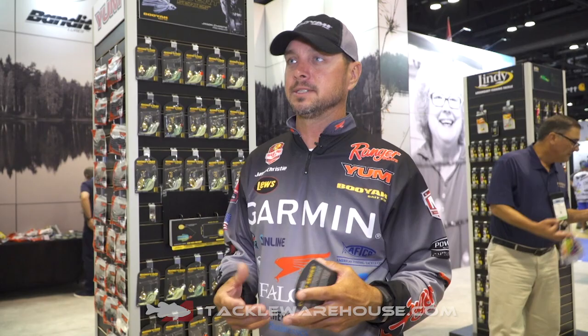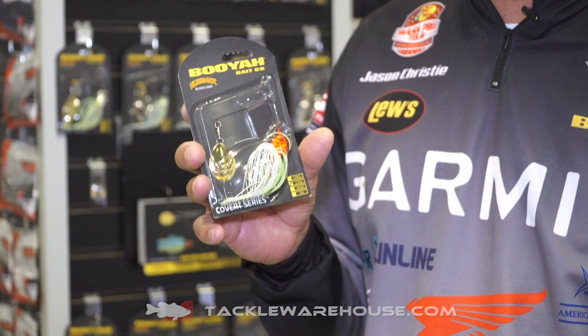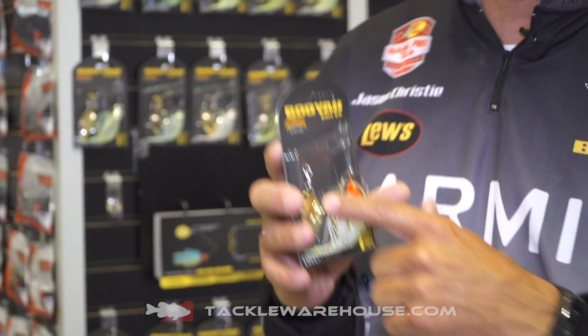Through history, we've developed different color combinations. You can look here — this is probably one of my favorites. I've won a lot of money on this orange head, chartreuse and white. Everybody knows I like to throw a single Colorado before the spawn. What's special about this blade is we've done a deal with Hildebrandt.